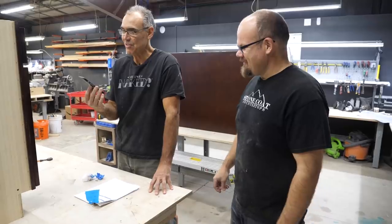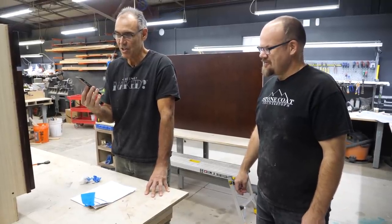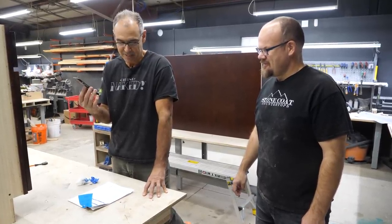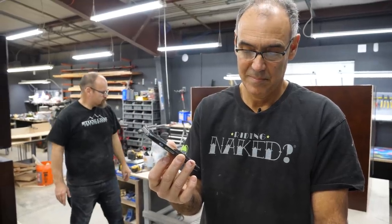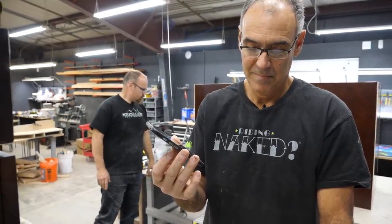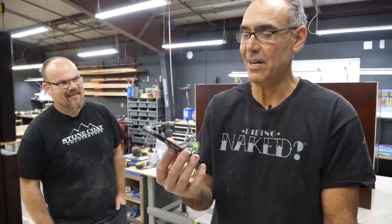Hey Rachel, I have a question for you. If I was going to have one of your installers install my cabinets, what would the price be for that? Probably looking at around $1,000. Okay, well thank you very much, I appreciate it.